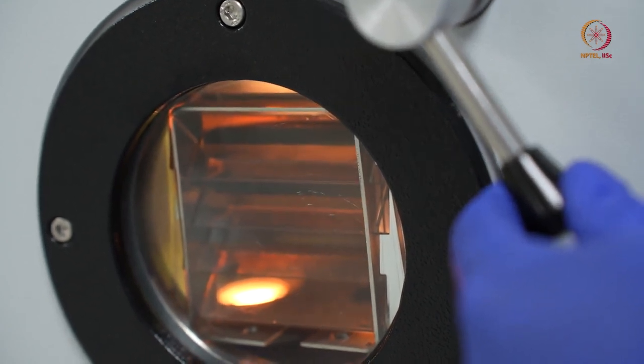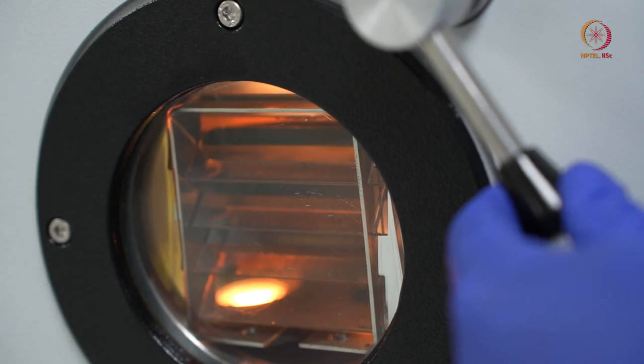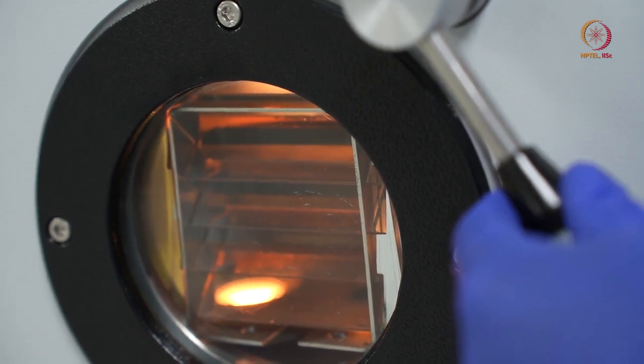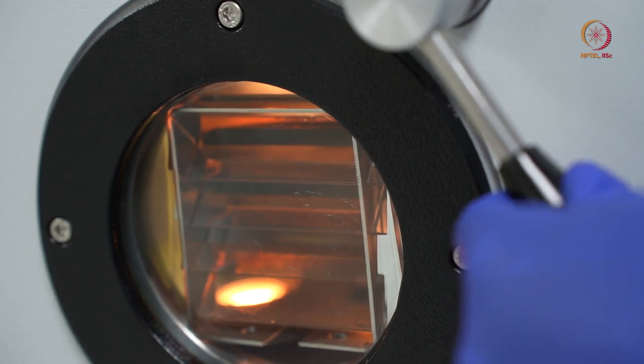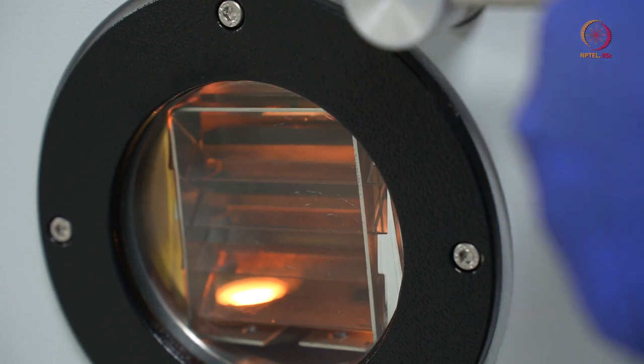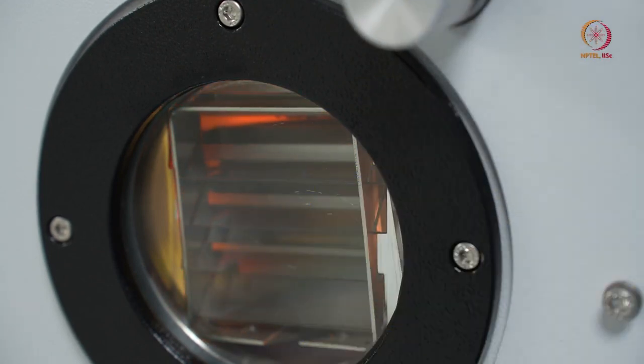The shutter has moved, so now material will be deposited on the wafer. We will wait until it reaches our expected thickness, after which we will close the shutter. We are not supposed to keep the viewport open for long, because material can deposit on the glass of the viewport. So we will close it for the time being.